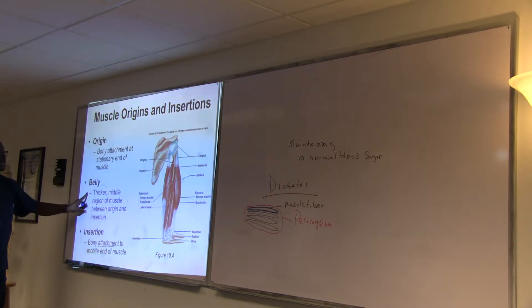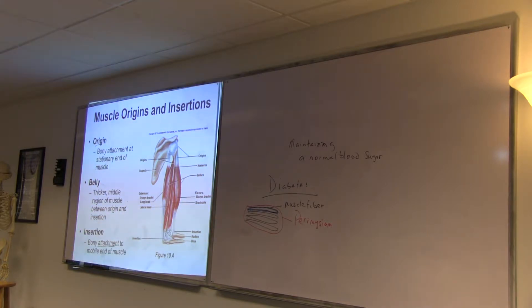The belly of the muscle is between the origin and insertion — this is where the contraction occurs. If you touch my muscle right now it's soft, but once it's contracted you'll see it getting bulkier. That bulkiness means it's contracted to pull the elbow. That's very important.